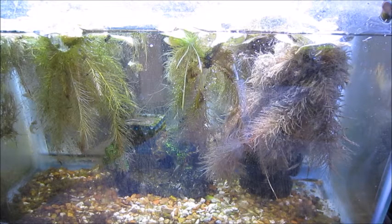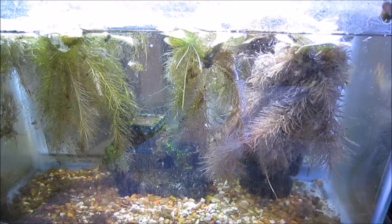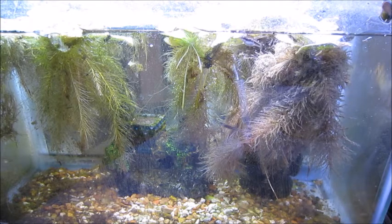Next door to the bluefin killifish I have my two two-gallon aquariums where I keep the other least killifish. I put a lot of juveniles and babies in here to grow out along with a few adults, and when I'm ready to sell some on eBay, they come from this tank. Two-gallon tanks work really fine for these fish — you can have ten or twelve of them in there as long as you have a lot of plant cover. The females only get to one-and-a-half inches and the males don't even hit an inch.